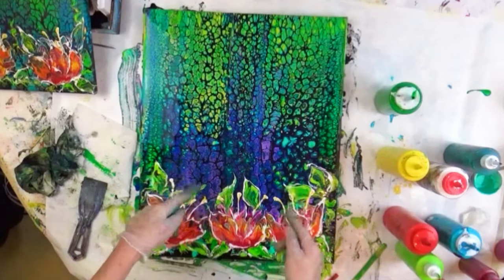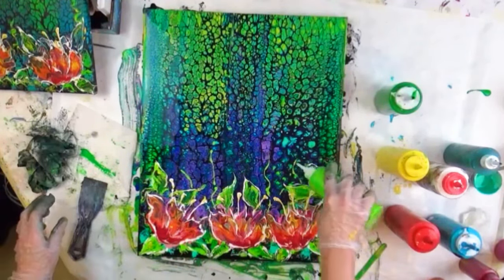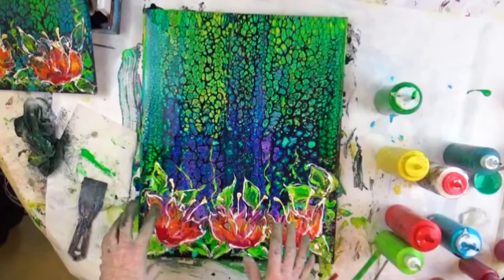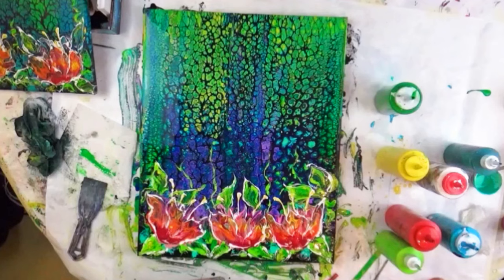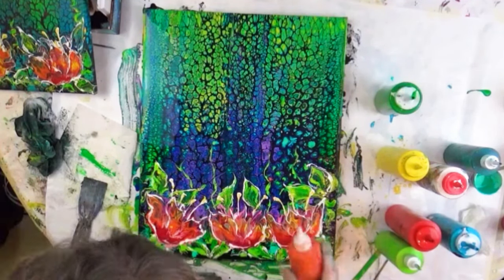Now I want to do something through here — I want to put something in here just to add a little bit of something. Try one out and see how it looks, if it happens the way I've envisioned it.